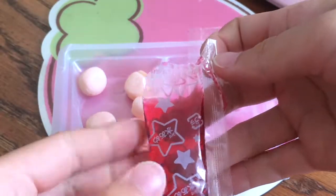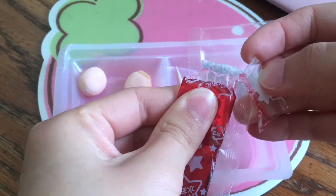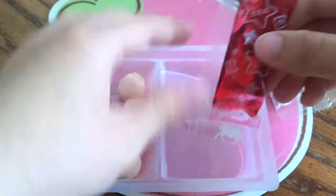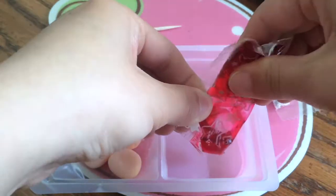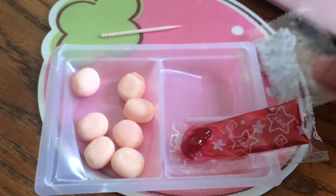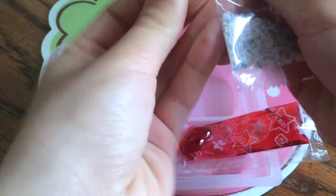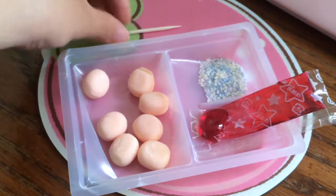I've cut open the caramel sauce — it's really sticky and sugary. I'm trying to squeeze it out and put it in this compartment here. It's sticking to the package, so let's just leave it like that. Now let's go ahead and pour out the sprinkles. Okay, now everything is ready.